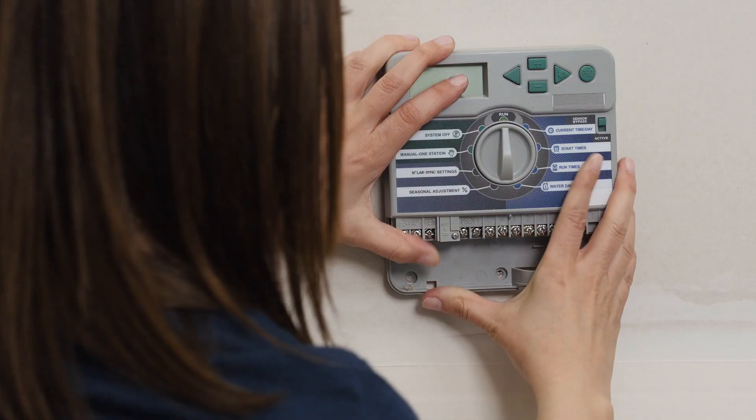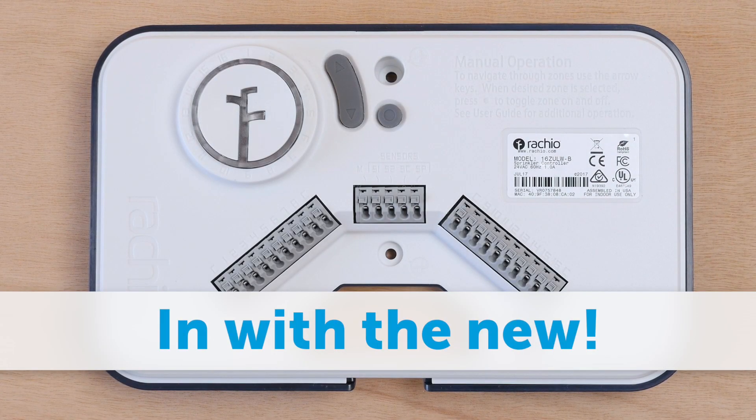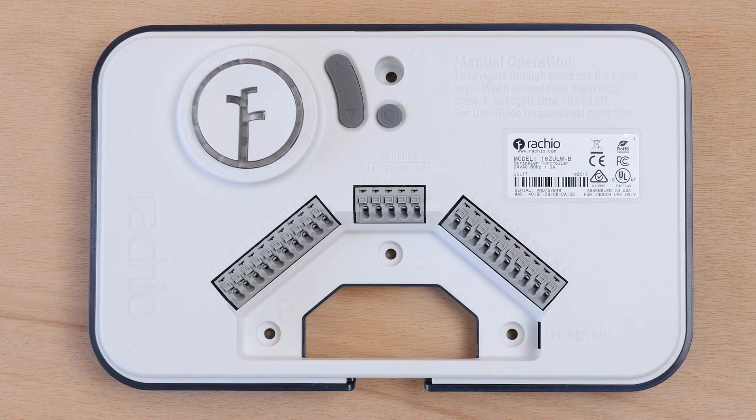Now unhook everything and remove the old controller. Remove the faceplate from the Generation 2 by lifting from the bottom tab of the faceplate. You'll see four mounting holes and the wiring bay.